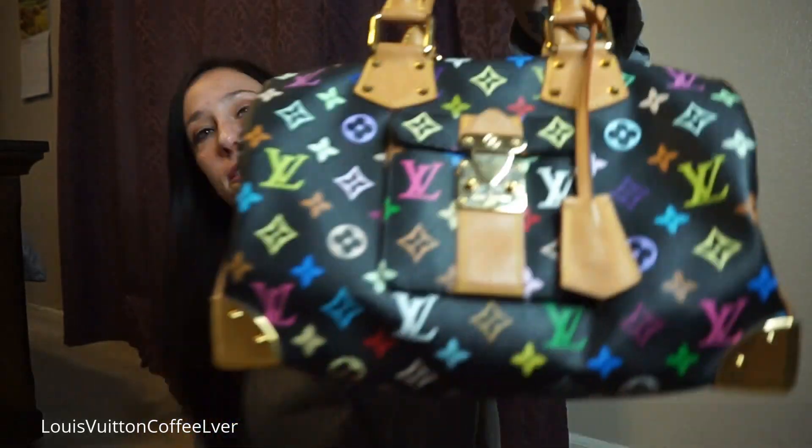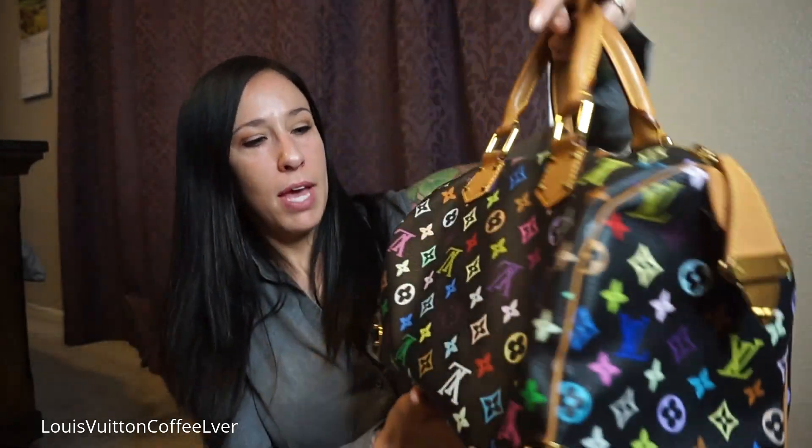The canvas on here is majorly thicker than my Speedy 30. It's still not as thin as my Iana or my Delightful PM, but comparing these two Speedies, this one is so much thicker and feels more durable. I still don't use an organizer with this one — I don't feel like I need to. I've really started to love my Iana for its pockets, but I just don't like the look of these Speedies with an organizer. It makes them look boxy and lose the sag.